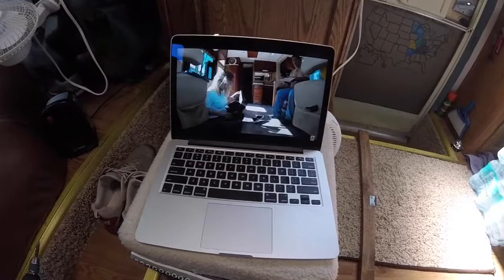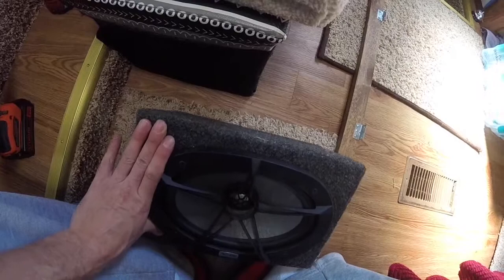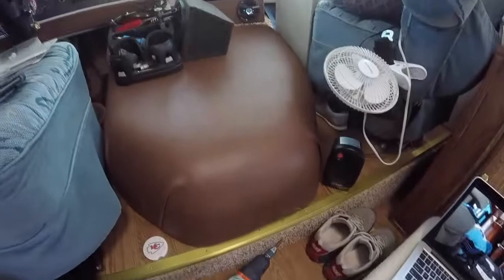Right now I'm catching up on some videos, and also my stepdad had these speakers just sitting in his shed — they've been in there for a long time. He wasn't going to use them so he told me to take them. Instead of putting some little tweeters up above like I was going to do, I think I'm going to wrap these in the brown fabric and hang them up here above us. They're pretty nice Eclipse speakers, so they'll be pretty loud — louder than we'll need, I'm sure.